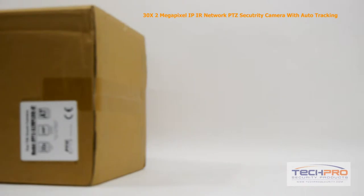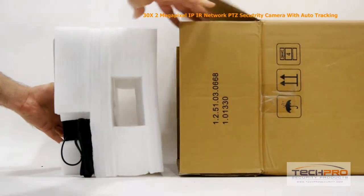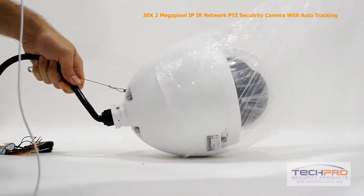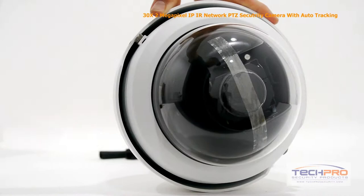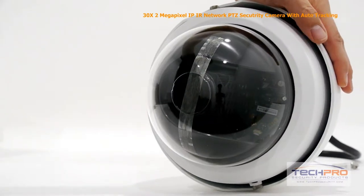Today we're going to look at our 2 megapixel intelligent auto-tracking Pan-Tilt-Zoom IP Network Security Camera. This is our newest IP PTZ camera. It can achieve a resolution of up to 1080p, with a 30x optical zoom and a 1/3rd inch CMOS image sensor. Probably the most notable feature is its auto-tracking, which means the camera will follow a moving object on its own until it's out of view.